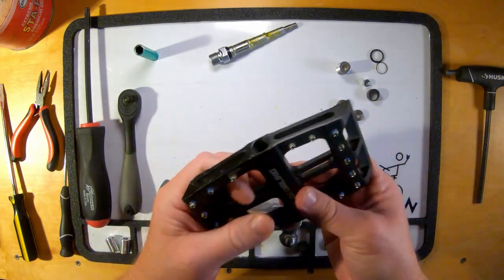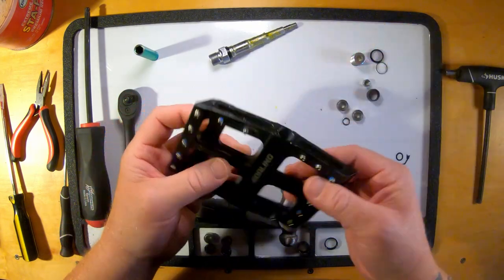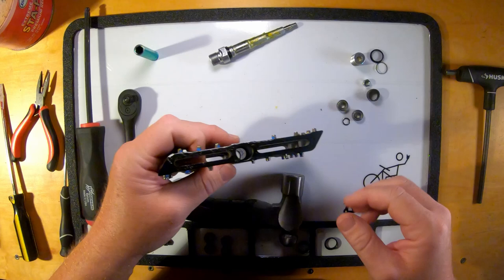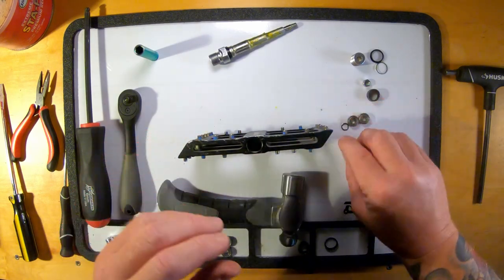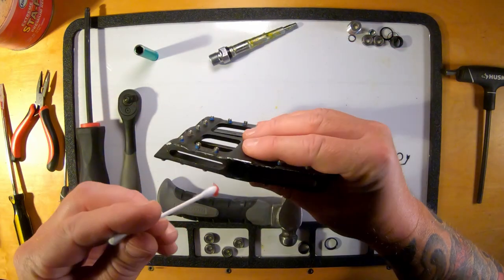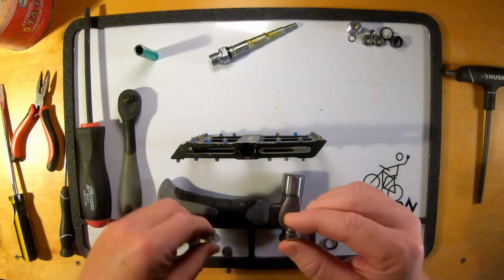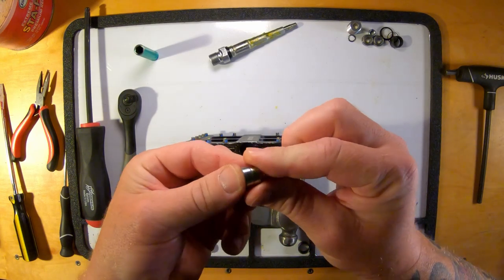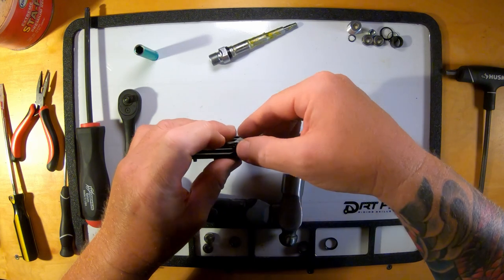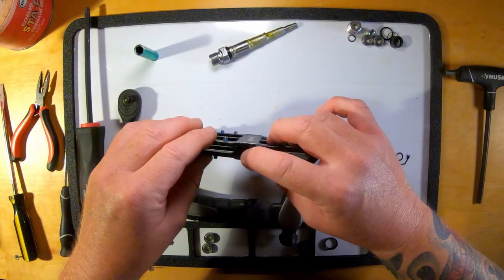Next up, we will go over to the threaded side — the side that the end cap fits into, the outside edge of the pedal. We are going to tap these bearings in. Use a Q-tip and a little dab of grease. I am going one bearing at a time — these bearings are going to be stacked on top of each other. That one slid right into place, and the second one too.